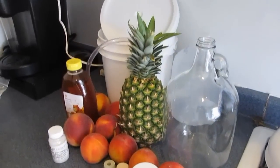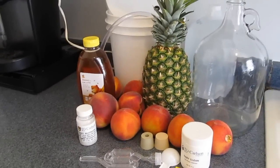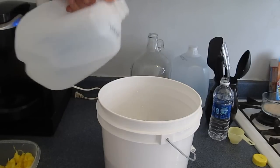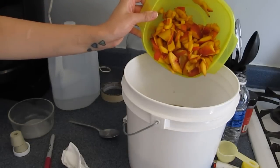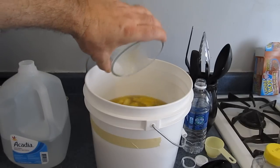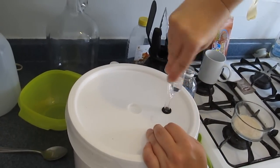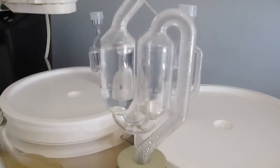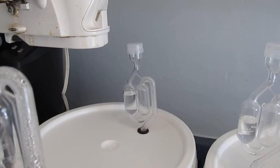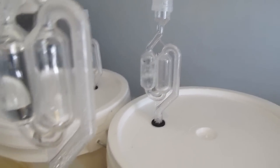First let me show you the traditional way that people usually make mead. You gather together all your ingredients, materials, and equipment. You mix some honey and water, pitch your yeast, put your fruit in — in this case it's peaches, about a pound per gallon. Pitch your yeast, seal it up, put an airlock on it, and let it ferment. At different intervals you would rack it or siphon it into a new container to get it off of all the sediment. But we're going to do it a little differently — a little bit better, in my opinion.